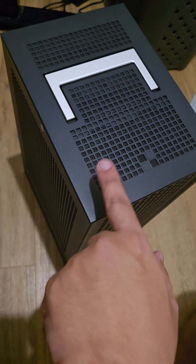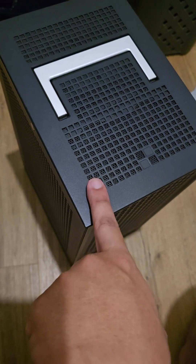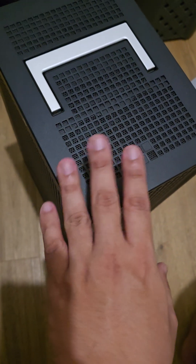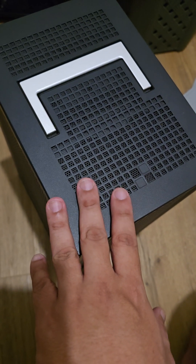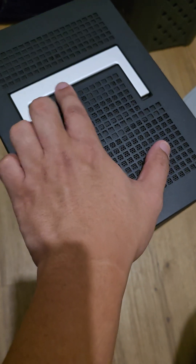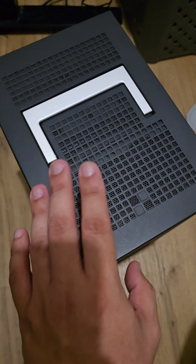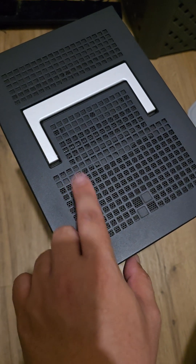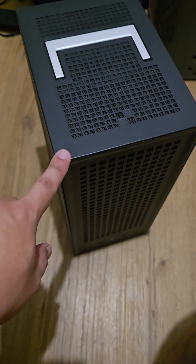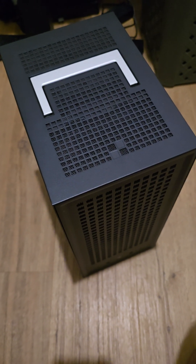This is the Hyte Revolt 3 CPU case and it has a glaring problem in spite of being a very premium built case. This handle right here gets stuck sometimes, and I've seen that a lot of people had that issue with this particular case. It's a very, very simple fix.